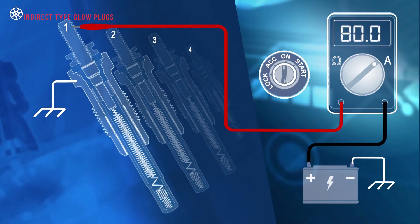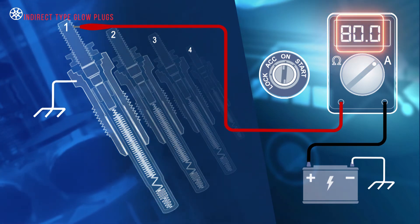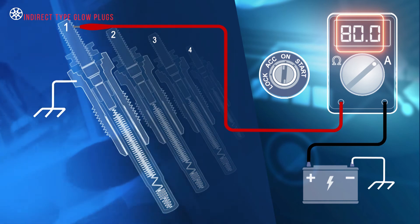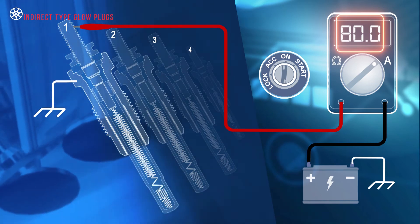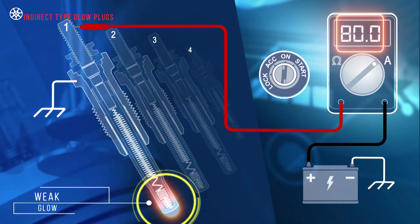Depending on the vehicle, a set of correctly operating glow plugs can draw up to 80 amps on initial crank. So, if the starter is consuming the bulk of the battery's capacity, then there's probably not much left to heat the air in the combustion chamber.